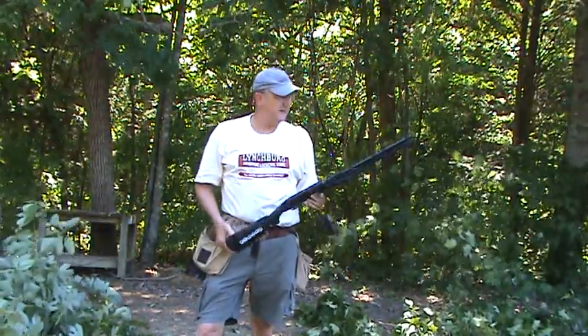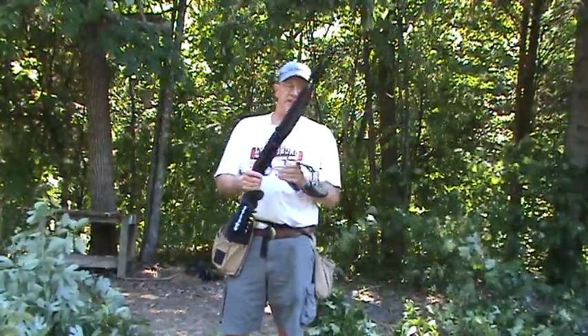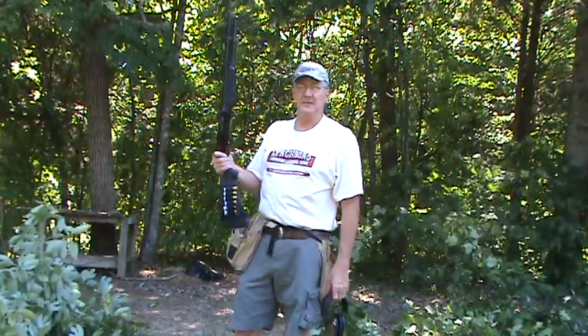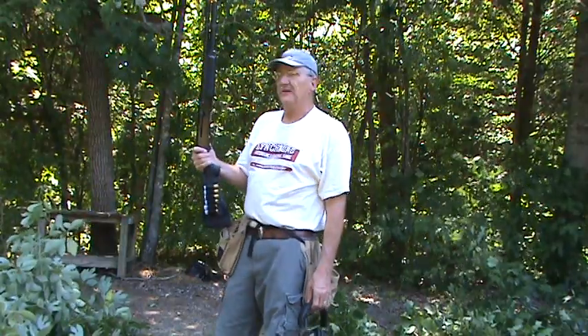It takes limbs off much faster than any of the saws or hatchets I have. So get yourself a 12 gauge — you won't have any problem with your trees and limbs growing down into your yard or onto your trails or your campsite. Y'all take care.